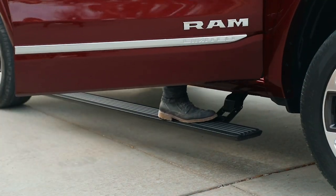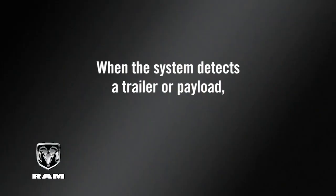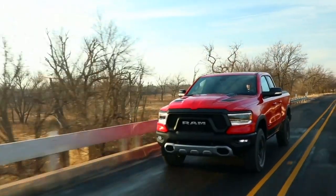The system features automatic load leveling capability. When the system detects a trailer or payload, it uses air pressure to raise the vehicle back to normal ride height.